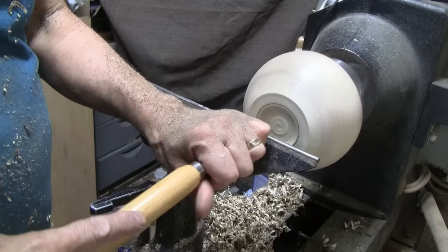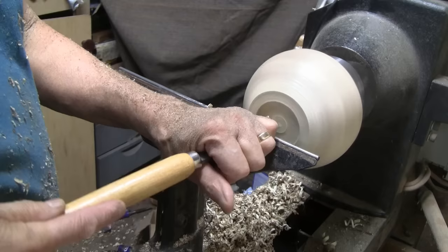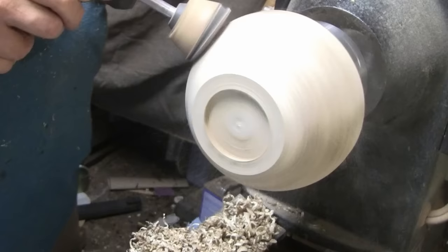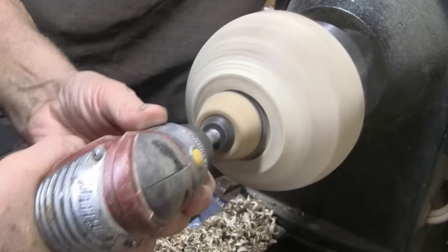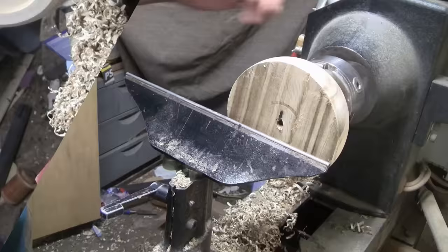I'm going to go ahead and cut it down, then get it sanded up. I have it all sanded up and flipped around.